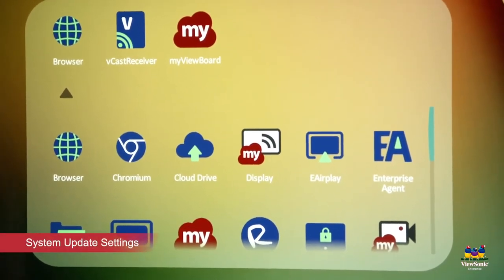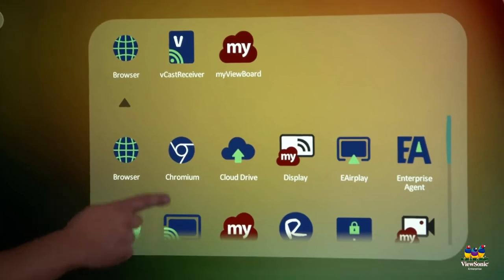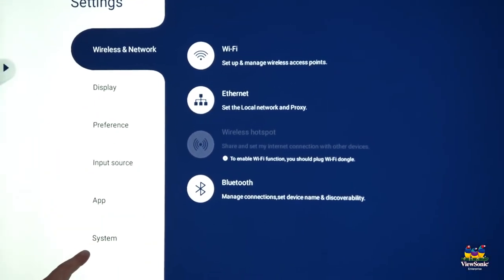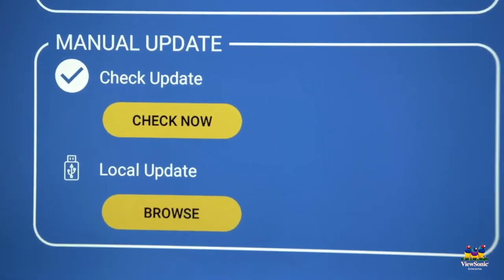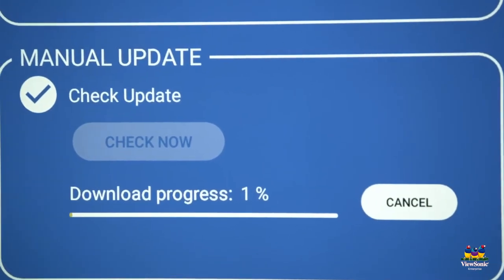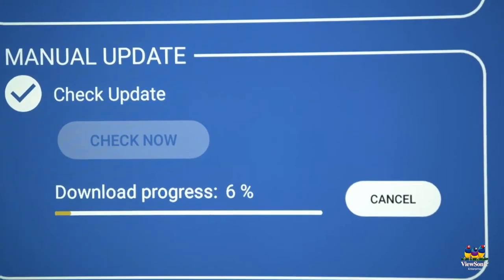Next, let's make sure the panel is up to date. Touch the down arrow and go down to settings. Choose the option called system, and then do a system update. Select check now. Notice that it's set to automatic updates, but you can also manually check. You'll see here that it has an update, so it's going to go ahead and download and install that.